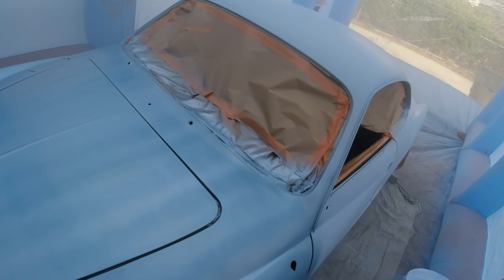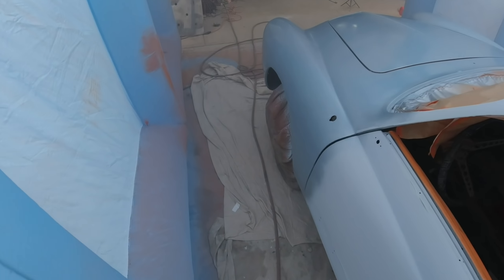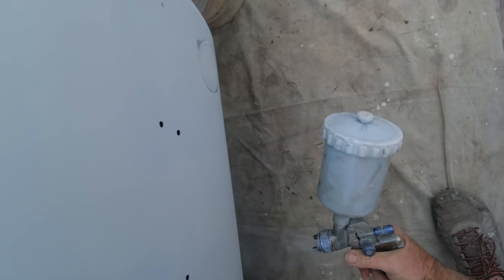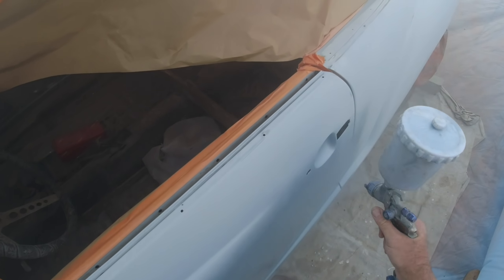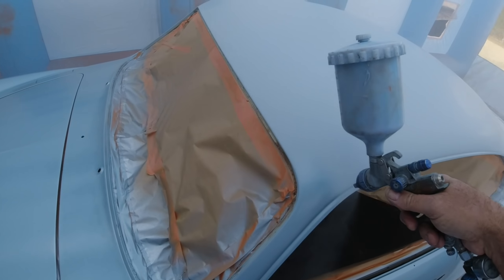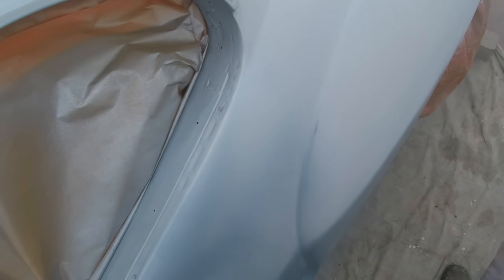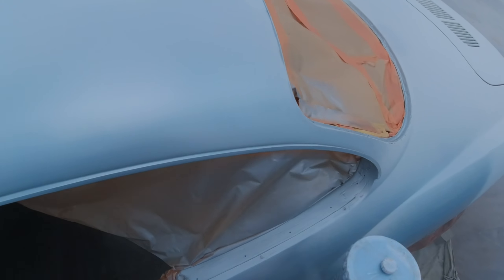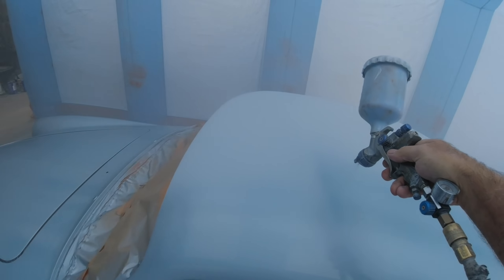It's a 3-to-1 urethane — three parts paint, one part hardener — a little different from a 4-to-1 or 2-to-1 high solids. My gun settings were about two and a quarter to two and a half turns out on the base coat. On the clear I opened it to about three turns and went a little slower to make sure I got it on nice and even.